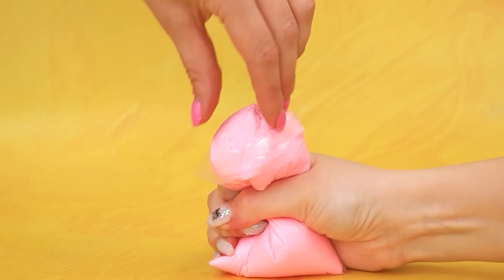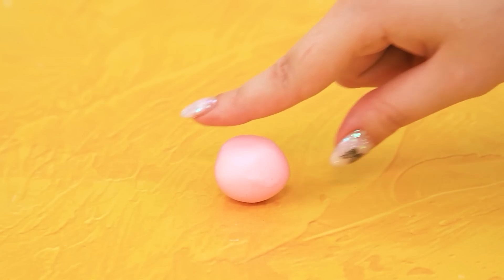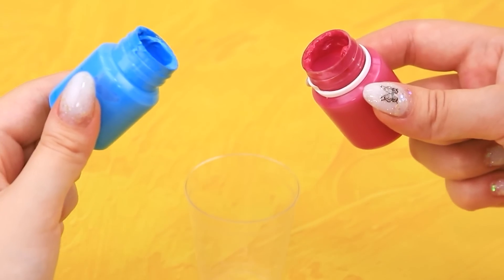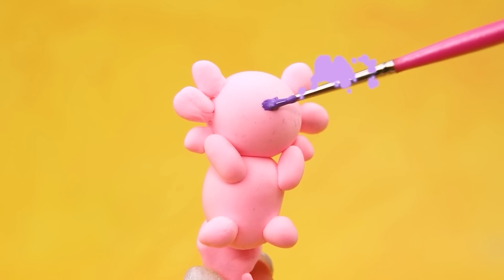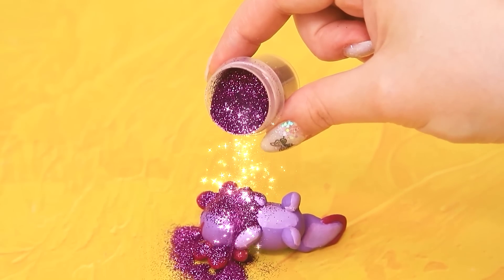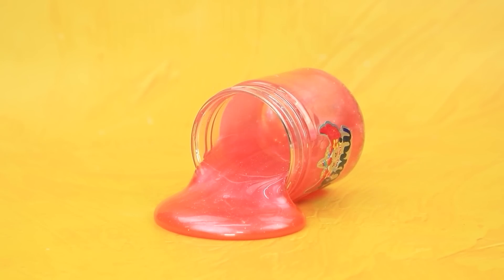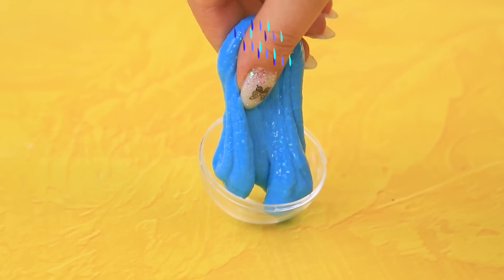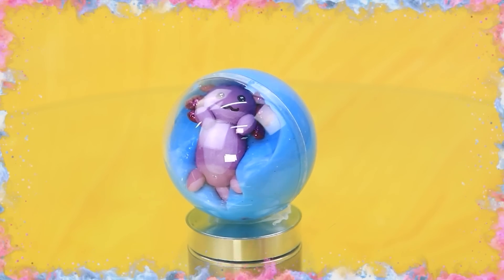Roll it well. Acrylic paint — mix two colors. Add accents. Sweet muzzle. Sprinkle with glitter. Sticky slime. Paint with acrylic. Fill the hemisphere. Hide our axolotl. Mysterious egg.